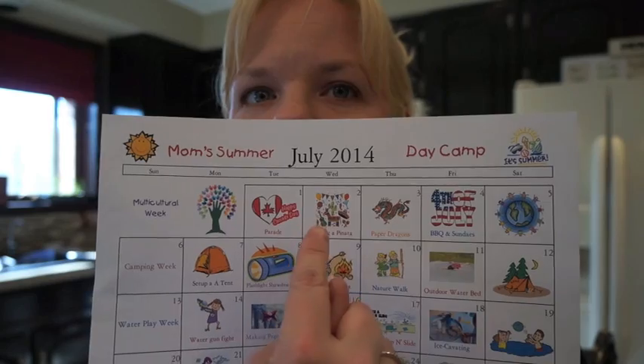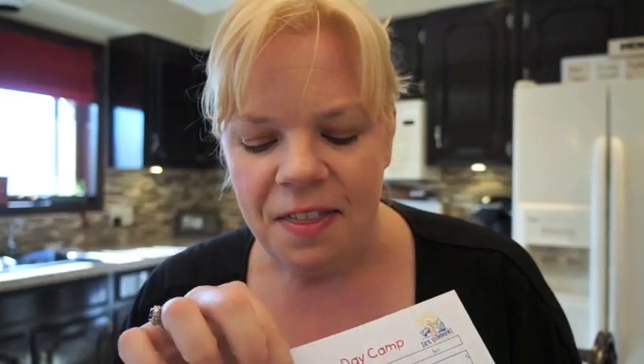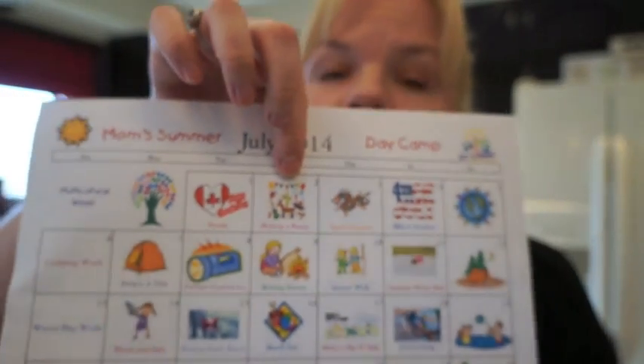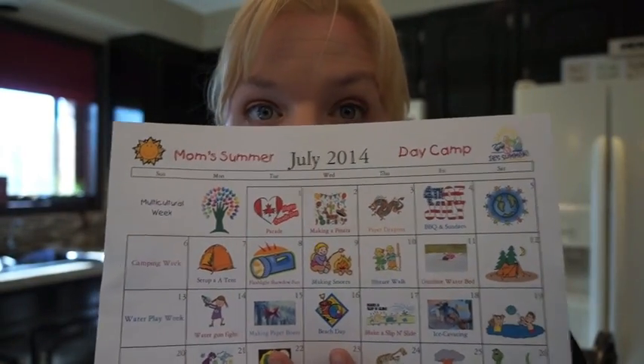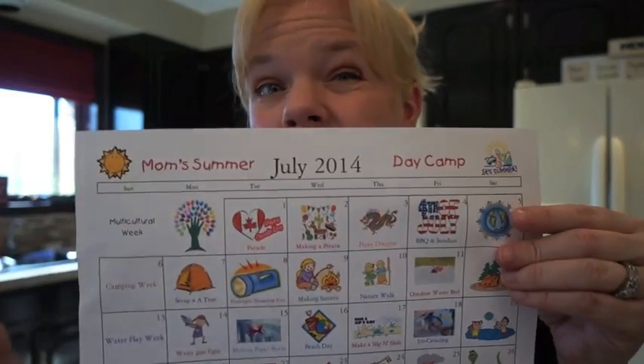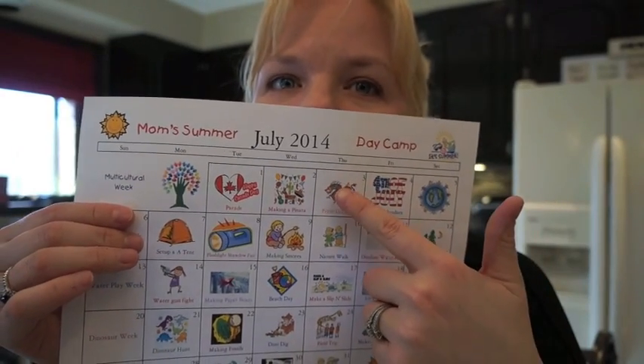Making a piñata is really easy. You use equal parts flour and water — two cups flour, two cups water — mix it together, then tear strips of newspaper, dip them in and wrap around an inflated balloon. Once it's dry, pop the balloon, fill it with candy, and you have a piñata. You can let your kids paint it or just beat on it as is.